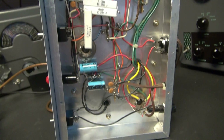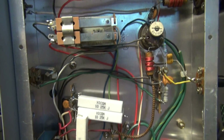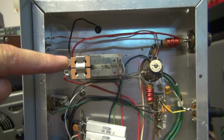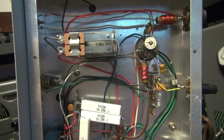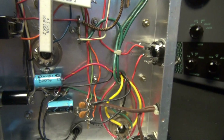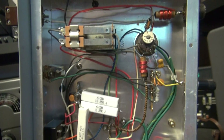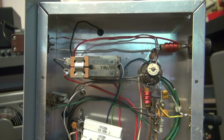Here's the bottom side. You can see the wiring is very straightforward. This builder added a relay to switch the antenna and provide 120 volts output to an octal socket for a TR switch. But all in all, very clean — a very nice transmitter, something you can build and have some fun with.